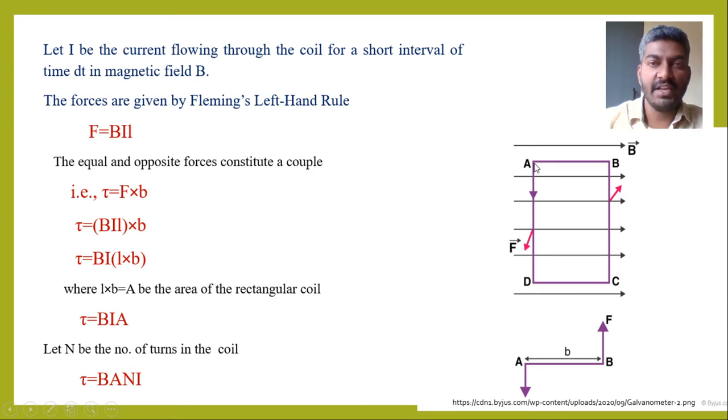The forces experienced by the sides AD and BC are equal in magnitude and opposite in direction, and they are separated by a perpendicular distance. Let small l be the length and small b be the breadth of the rectangular coil. From Fleming's left hand rule, the magnitude of the force is F = BIL, where B is the magnetic field, I is the current, and L is the length of the coil.